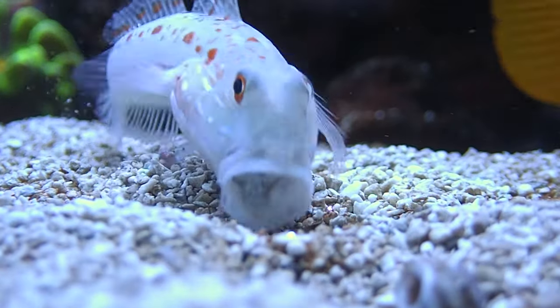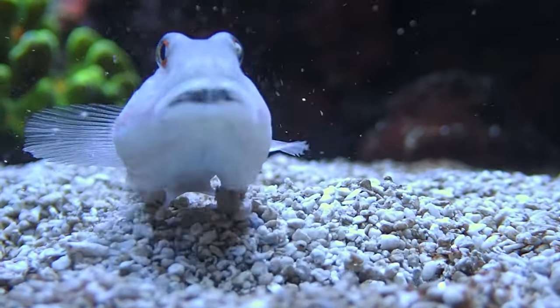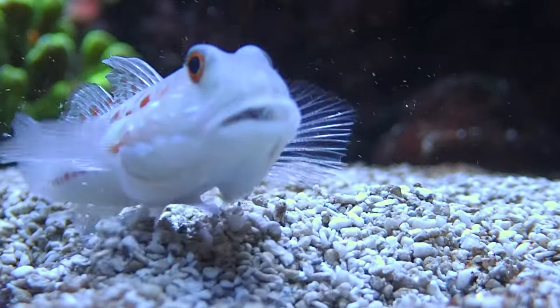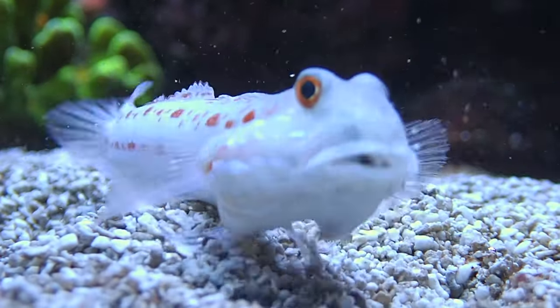This little guy is active — he is constantly taking mouthfuls of sand and sifting them through his gills, which is actually really cool to watch. But wherever he goes, there is a pristine pile of sand left behind, which is really cool.